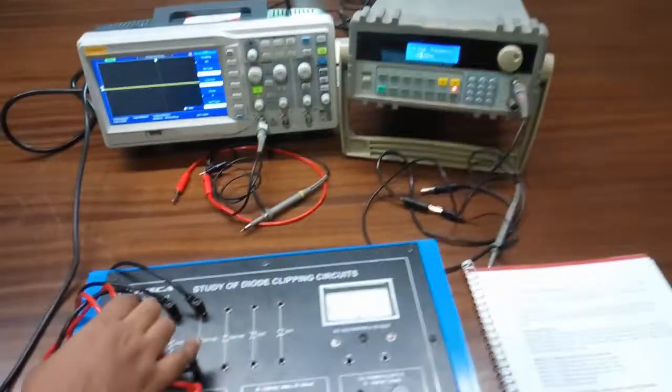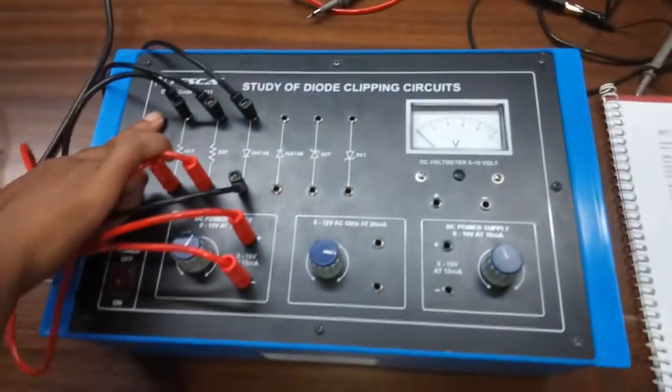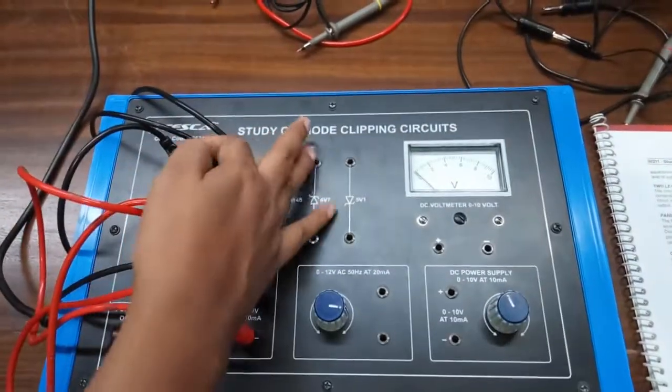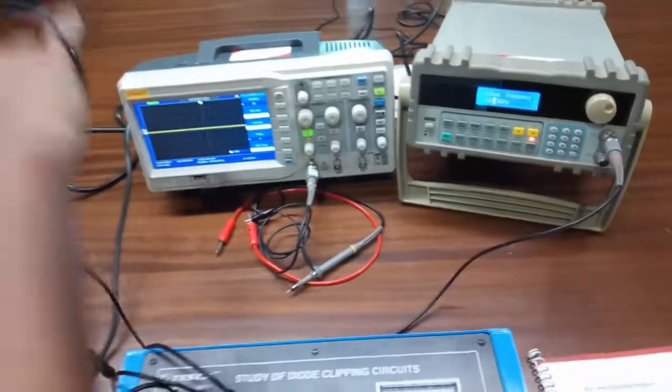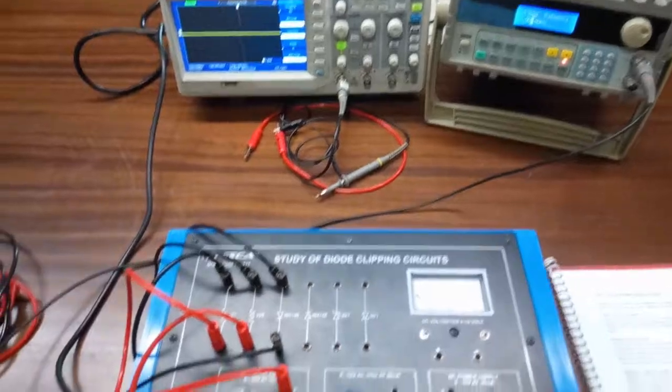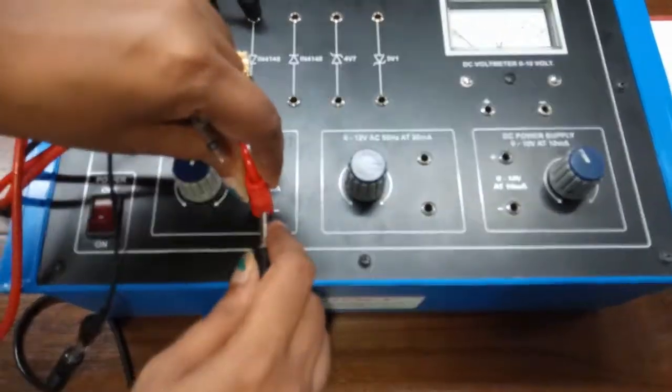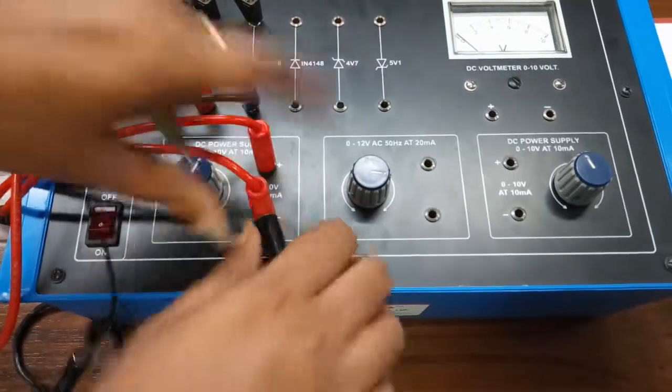We will give input across this resistor and observe the output across the 22K resistor. Connect the negative terminal of the audio frequency generator with the negative terminal of the power supply and connect the positive lead here.